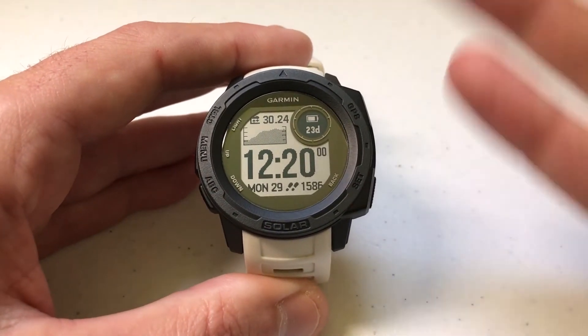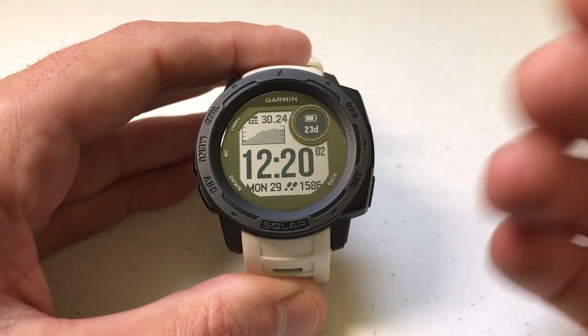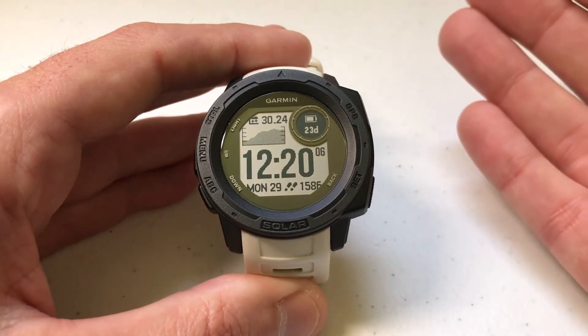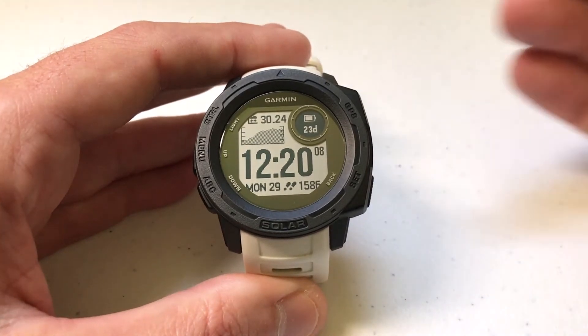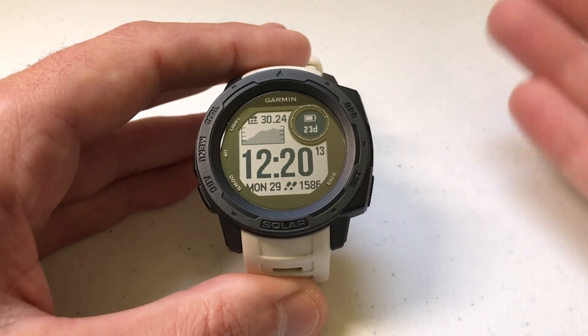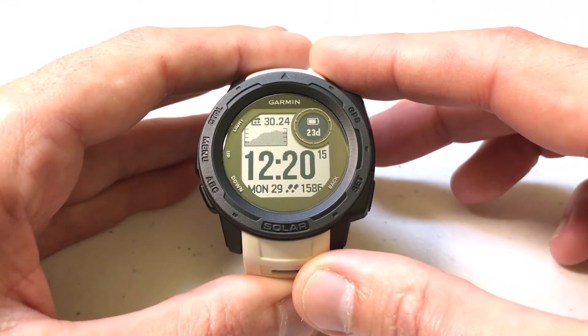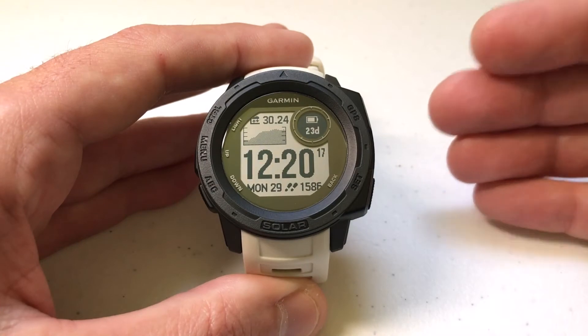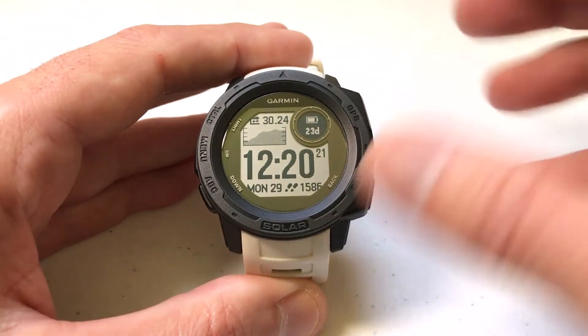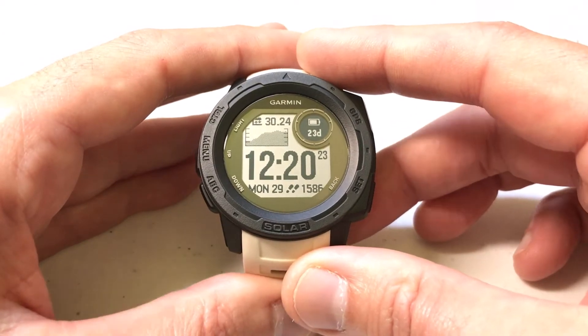So what's a course? At this point, if you're watching this video, I'm assuming you've already got courses on your Instinct. A course — I always think of it in terms of a golf course. You've got hole one, hole two, hole three. All those are different locations. When you put them all together and you follow them, that's a course. Your Garmin is going to be the exact same way. You've got a collection of locations that you've got saved, and now you've got a course where you're going from location to location until you complete all of them.